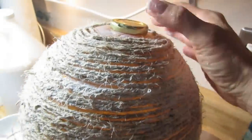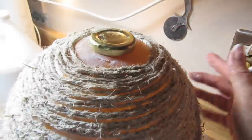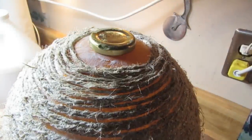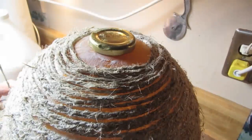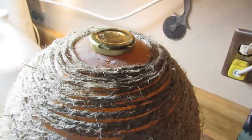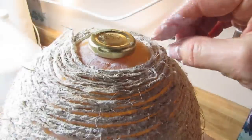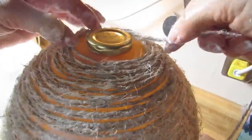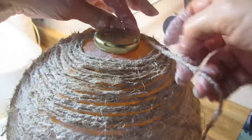Since this is going to be the base of the basket, I put a lid from an olive jar at the base, and I continued to wrap the string with Mod Podge on it in the same way, but I wrapped that lid right in there so that we'd have a nice secure base.